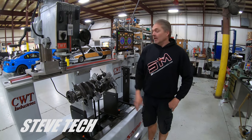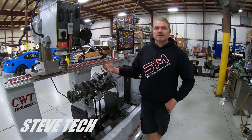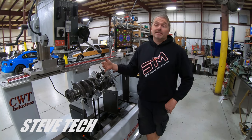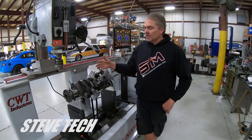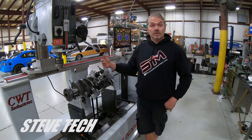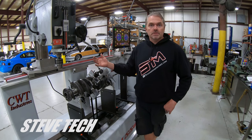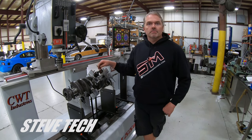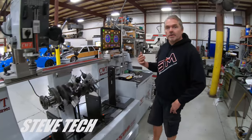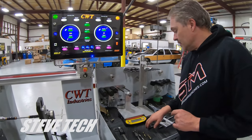Hey, you're at Steve Tech, I'm Steve. What we're going to be talking about today is how a crankshaft is balanced — we're going to go through all the steps of how it's balanced, why it's balanced, and what you're actually accomplishing. And just to give you an idea of what's all entailed and why sometimes it's going to cost a lot of money to balance a crankshaft, sometimes it's the cheaper version.